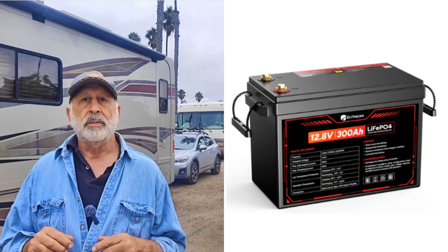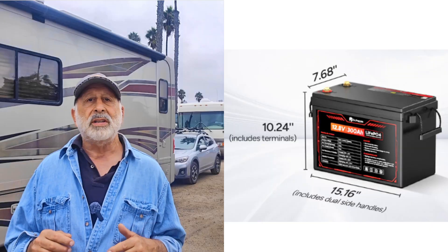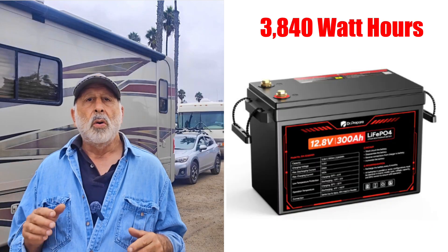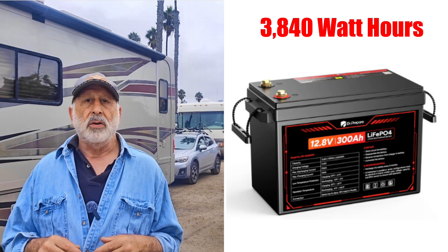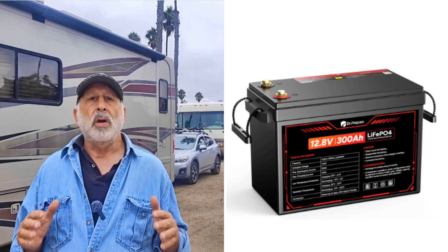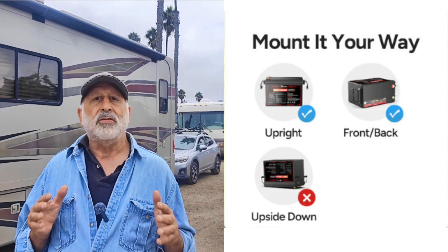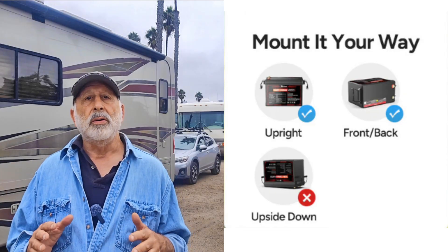The battery case is about 15.2 by 7.7 by 10 inches. It stores around 300 amp hours, or about 3.84 kilowatt hours at 12.8 volts. That's roughly triple the runtime of a common 100 amp hour battery with the same kinds of loads, and it fits really well in my RV bays or my SUV.